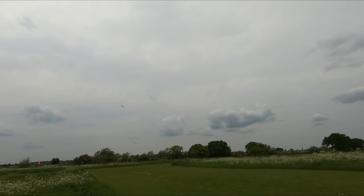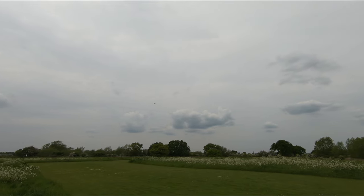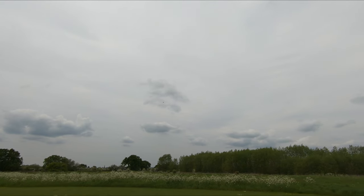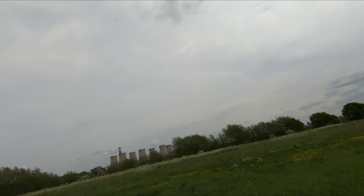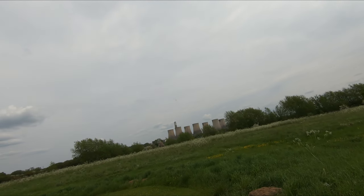Sounding good, sounding really good. Just got a nice little bit of smoke as well, which we like. It's a perfect plane for a nice warm afternoon, just for sort of tootling around.